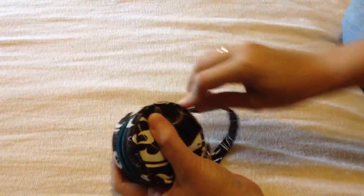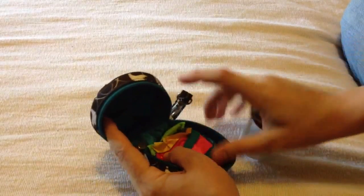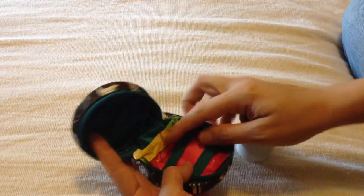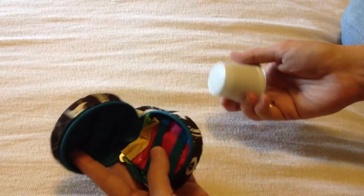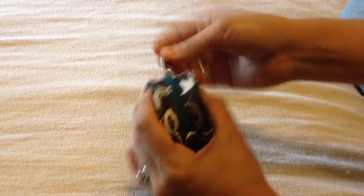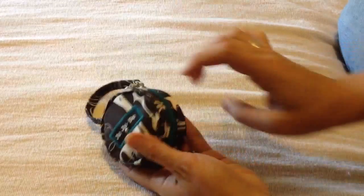This one is a that-time-of-the-month Passipod, so I have a couple of panty liners in here. If I had the smaller tampons — the ones without the applicators — they would definitely fit in here. I don't use a diva cup, so I'm using this Starbucks K-cup as a representation of a diva cup, just to show you that a diva cup would likely fit into a Passipod.